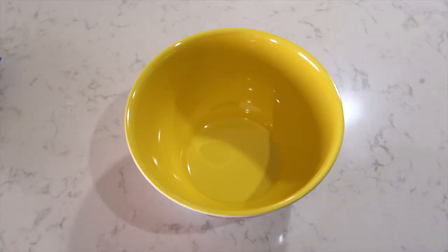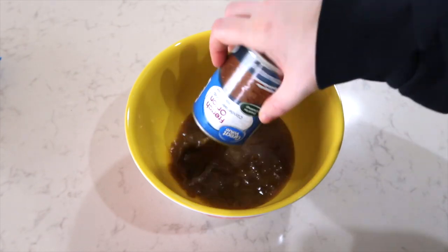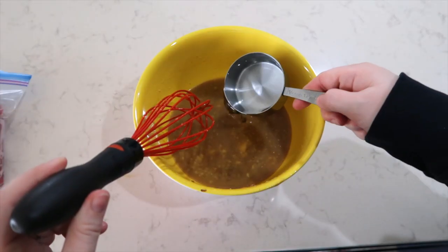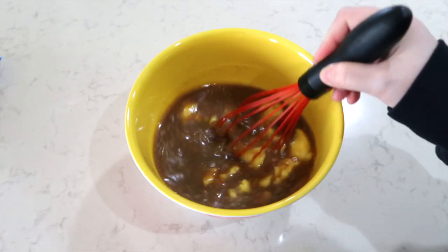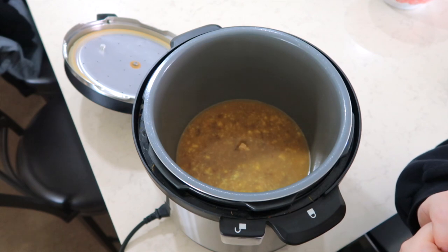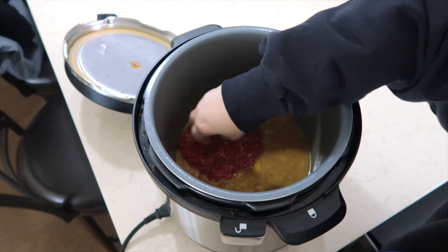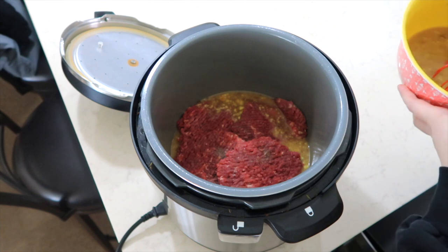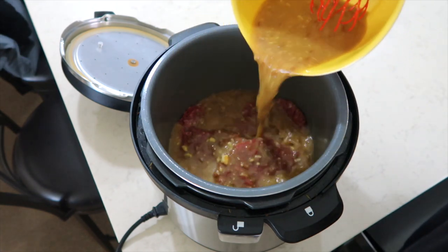For the crock pot cube steak, in a bowl you're going to add one can of French onion soup, one can of au jus gravy. I'm also adding a half cup of water and one can of cream of chicken. I'm going to mix this all together. I have poured a little bit of the gravy mixture into the bottom of my crock pot. On top of that I'm going to place four cube steaks seasoned with salt and pepper. Now I am going to add the rest of the gravy and cook this on low for six hours.